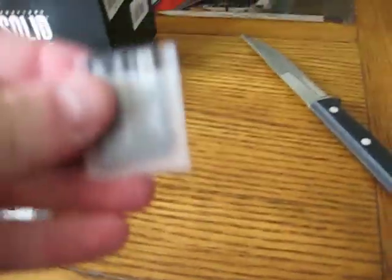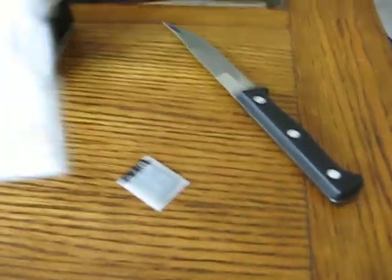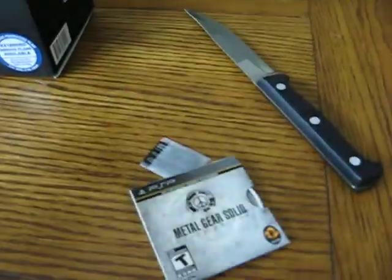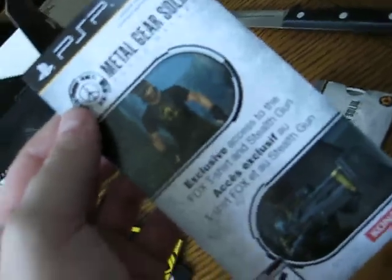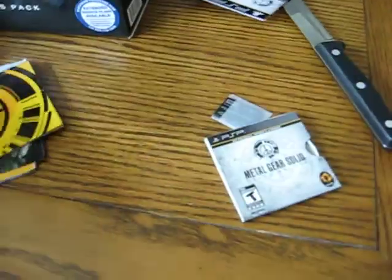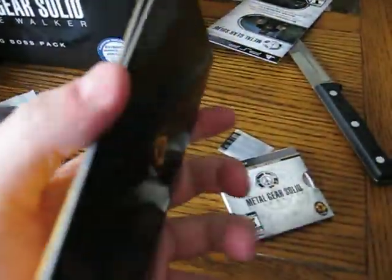This is the download code — I'm not showing you that. The instruction manual — ooh, very nice, fully colored.